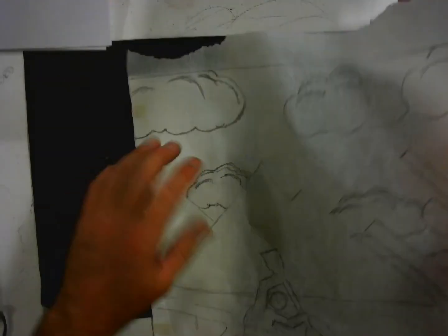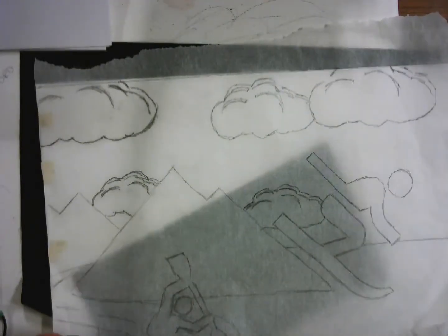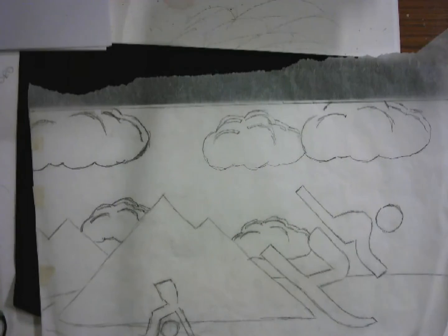If it's not transferring well, push harder with your pencil. That keeps it clean on your watercolor paper through the next stages. Once you get it all transferred — move around, trace, move around, and get it all done — then take the fine Sharpies and re-Sharpie it. Then it's ready for zentangle and ready for watercolor. Any questions? Alright, make art and have fun doing it!